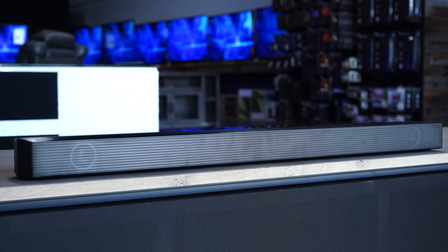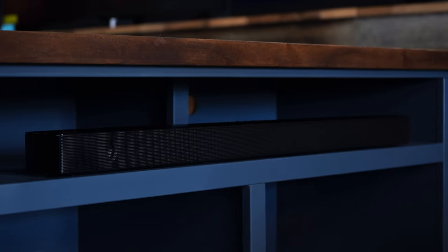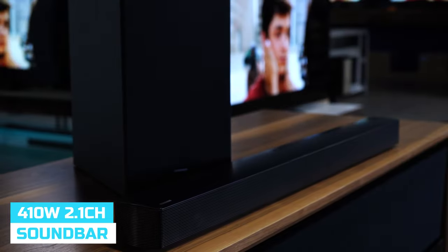Samsung's B550 might be the best soundbar on a budget. Hey guys, how's it going? Justin here from Waltz, and today we're taking a look at the B550 Samsung soundbar, which is the 2022 model of the A550. Honestly, I think my opinion has changed on soundbars in general based on using it in my own apartment. I'll give you guys some more context into that in a little bit, but first let's go over the specs.